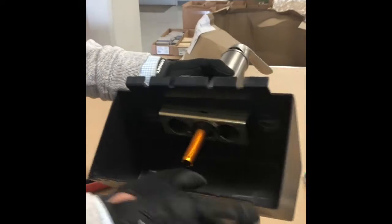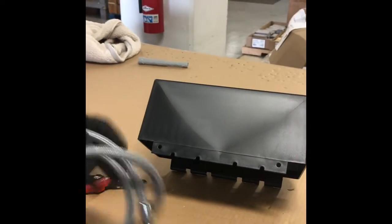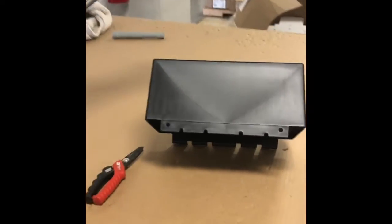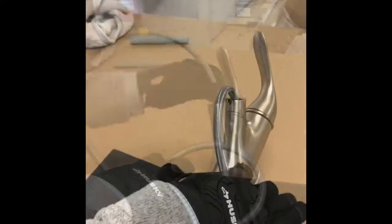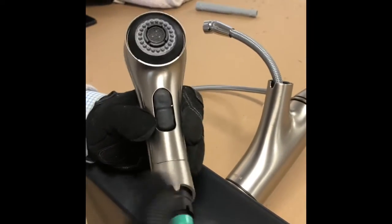Once the faucet is secured to the display pod, we can move on to putting the hose and wand onto the display. You'll want to cut the hose to the proper length, but before you do so, go ahead and fit the hose through the faucet, leaving that cap on. Then we'll go ahead and secure the spray wand onto the end of the hose.